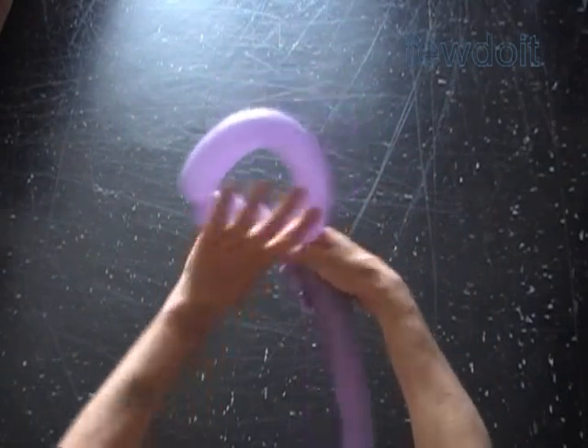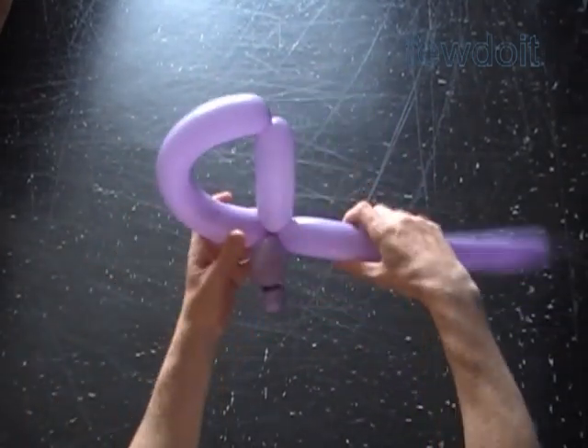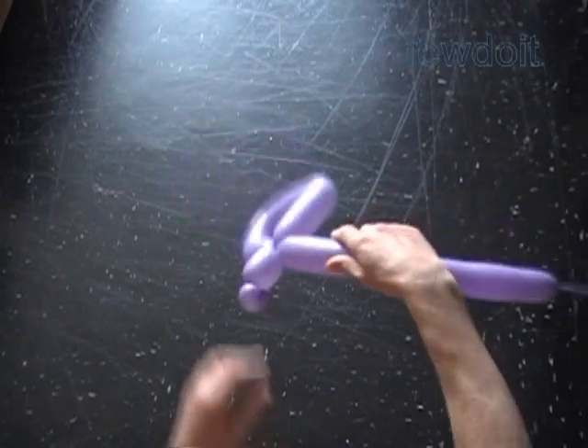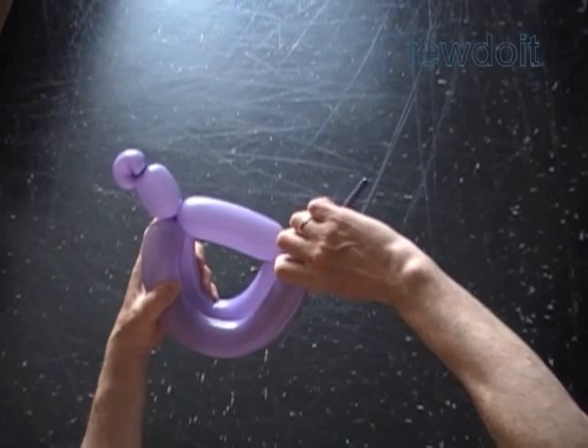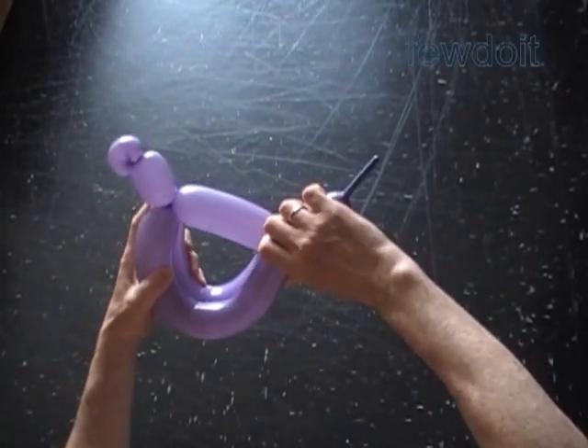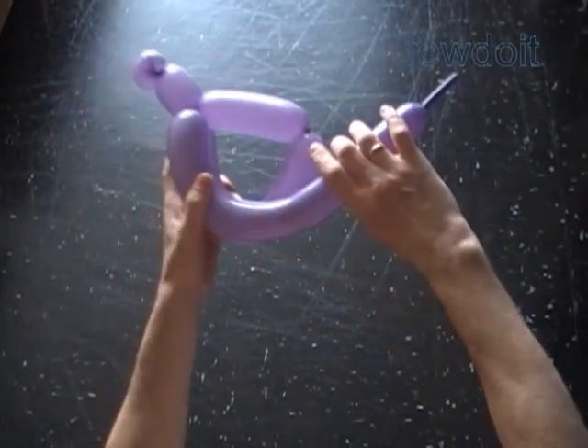Lock both ends of the chain of the last two bubbles in one lock twist. Now again we have to bend the balloon in the shape of a semicircle to measure the size of the fifth bubble. It should be the same size as the fourth bubble. Twist the fifth bubble.